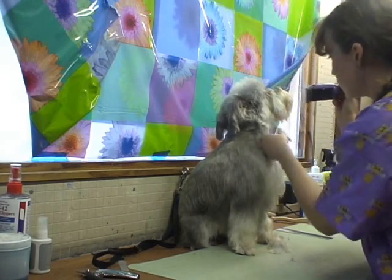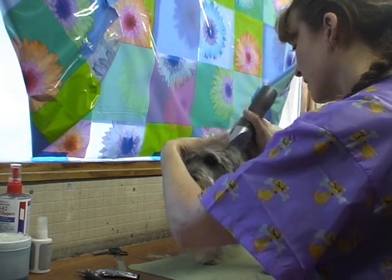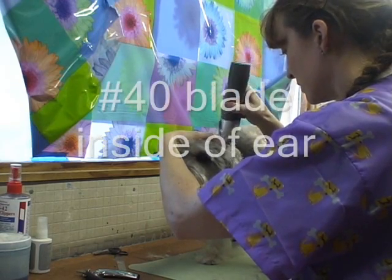And then just go all the way around, getting all that hair on the inside of the canal as much as you can.